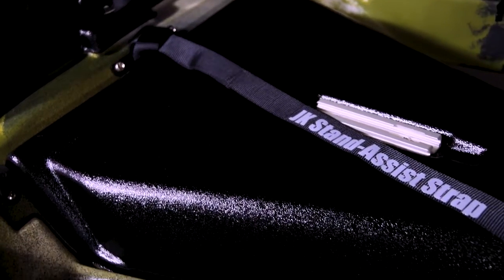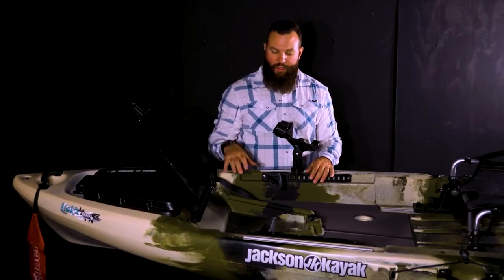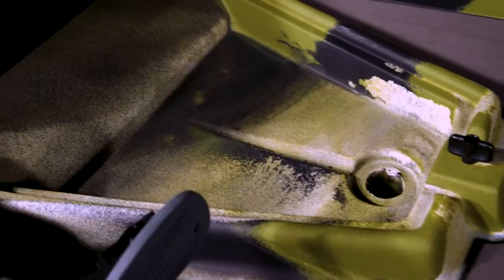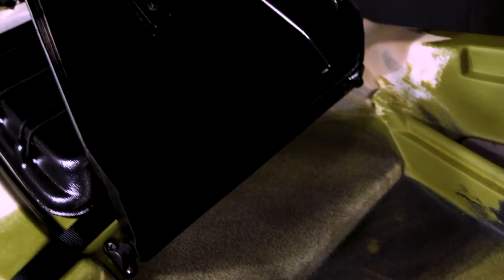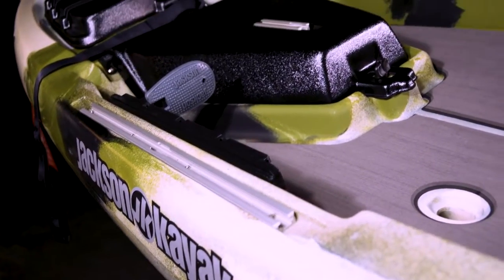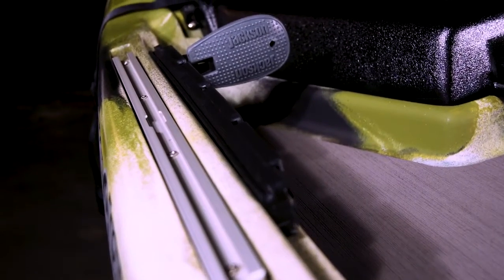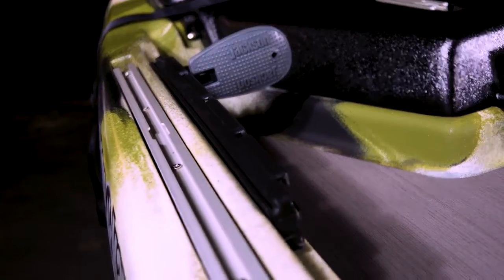Moving back a bit, you'll notice we have the stand-assist strap, and another storage area that works really well for batteries and gives you access to that transducer scupper for your fish finder. On either side, we have the adjustable foot pegs with the nice rubberized grip for your foot, and on the gunnels, we have aluminum gear track this year, which is an upgrade over last year's plastic track here in the front. It does come with the Yak Attack Omega rod holder.